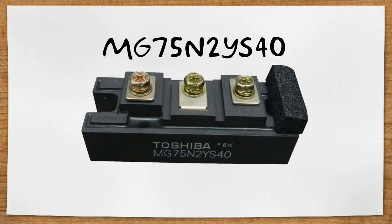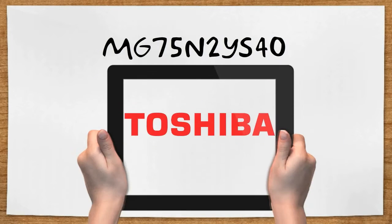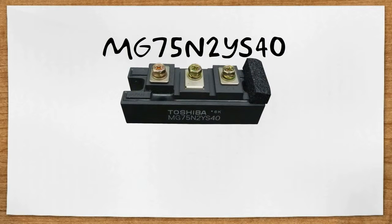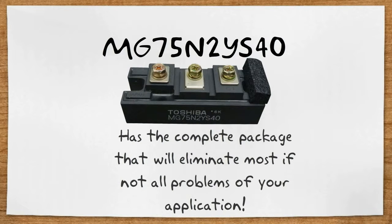MG75N2YS40 is a very high power switching device used to power up your UPS. Made by Toshiba, this advanced transistor module has a very light weight and has the complete package that will eliminate most, if not all, problems of your application.